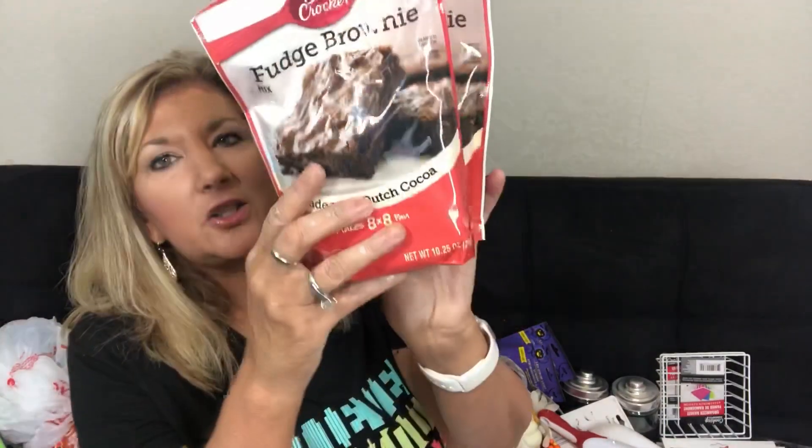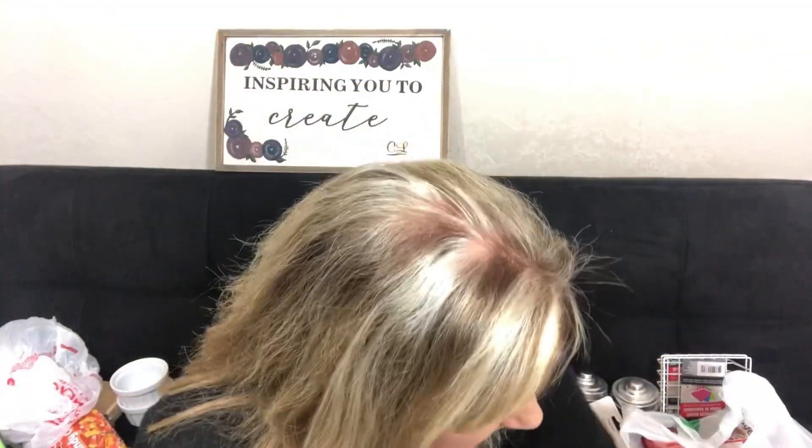They had Betty Crocker fudge brownie mix — I'm going to give it a whirl. It's the Dutch cocoa kind. My husband likes nuts in his brownies. Do you like nuts in your brownies — like pecans or walnuts? Let me know if you like brownies or not.